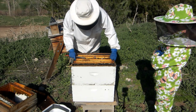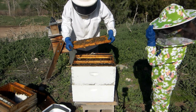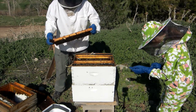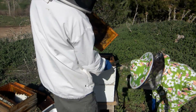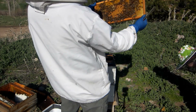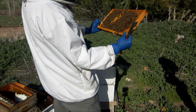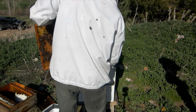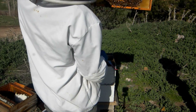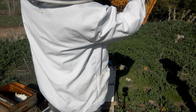This is one of our frames with swarm cells on them — a nice frame of brood. So we can see them right there. Capped cell there, capped cell there. I'm sure there's some on the back side of that frame as well. We'll just take our handy dandy pushing cage and push it right into the comb there.